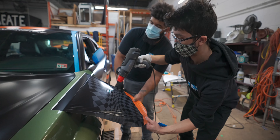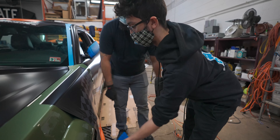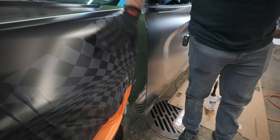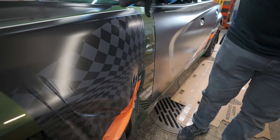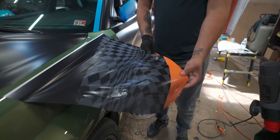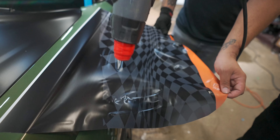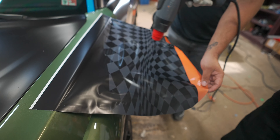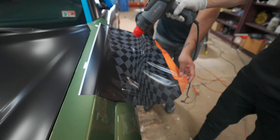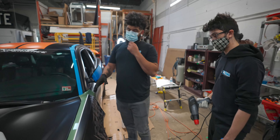One of the first mistakes that a lot of people tend to do when wrapping is overstretch. This is a printed graphic, so you can obviously see the detail. On printed graphics, you can kind of see the overstretch more, which is one of the reasons we're using the printed graphic to demonstrate. But people tend, on these contours or curves, to start pulling and just pull way too much.